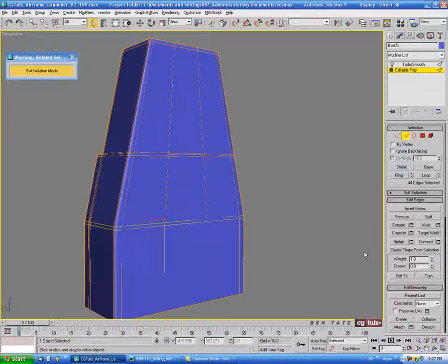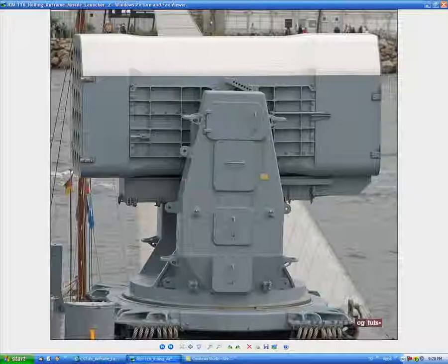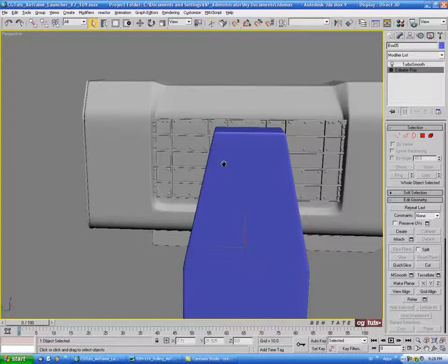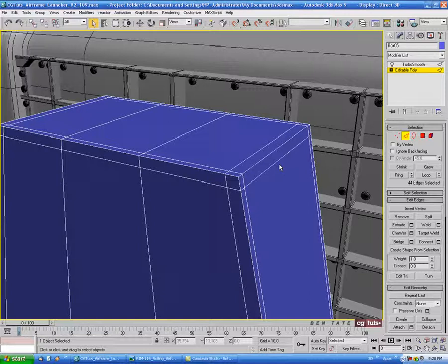Exit isolation mode and see how this looks. I think that's looking pretty good. The top might be a little bit sharp, but I think I'll leave that. If you want to soften it up, go back into edge, do a loop on this one, put your edge constraint on, and slightly move this down — the further it gets from the top, the softer the curve will be.